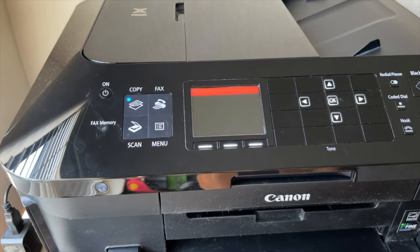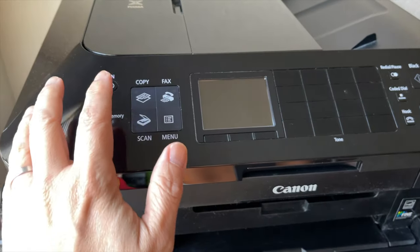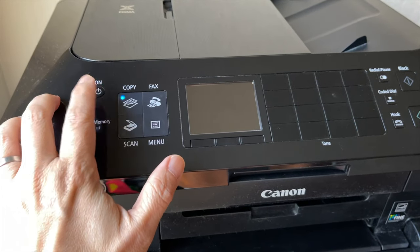Are you getting the dreaded B200 error on your Canon inkjet printer? Before you rush out to buy a new printhead or a new printer, try these quick things first.